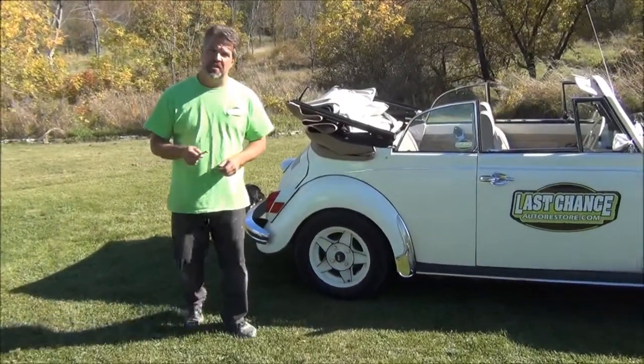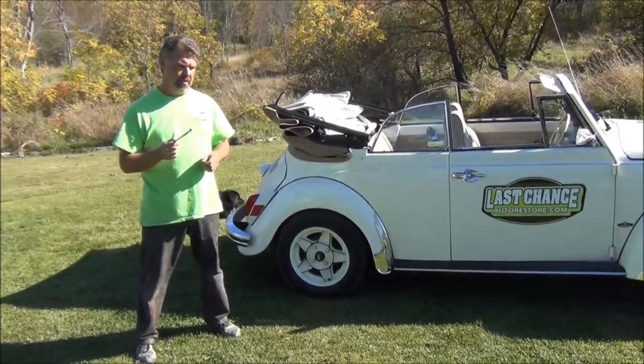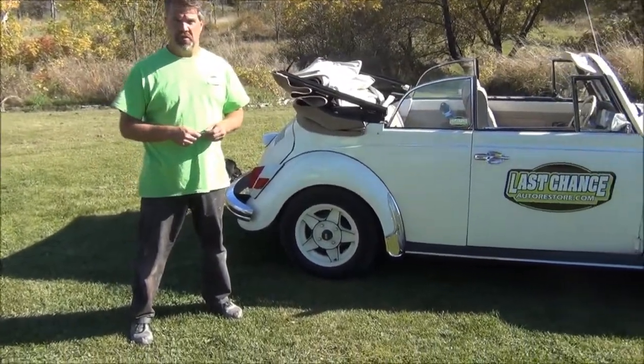Hi folks, it's John Neisman from LastChanceAutoRestore.com and today I'd like to give you a useful tip about tire pressures on Volkswagens.